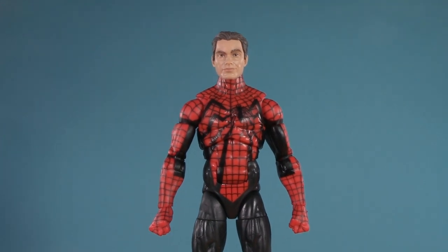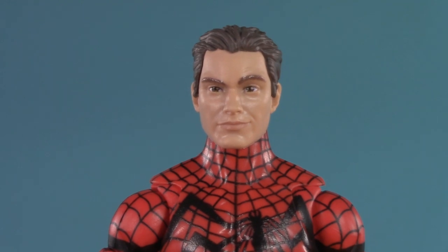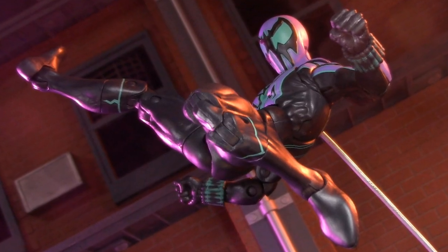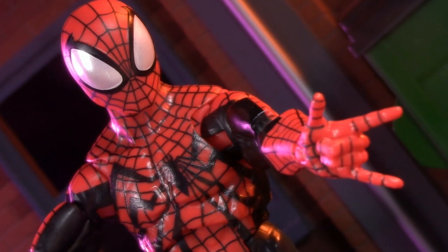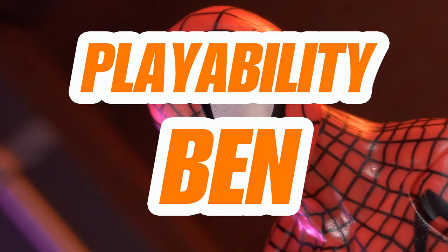With nothing but a couple of energy effects, Chasm just keeps coming up short. While I wouldn't say Ben has the best accessories in the world, at least his are more useful. Between that and the head swap potential, for playability this round goes to Ben.